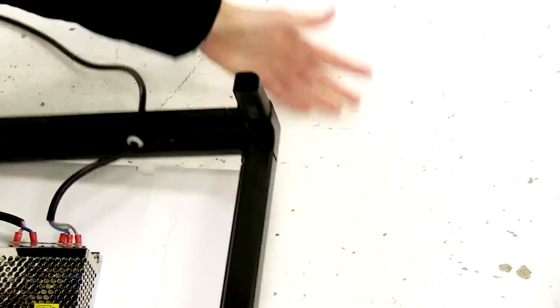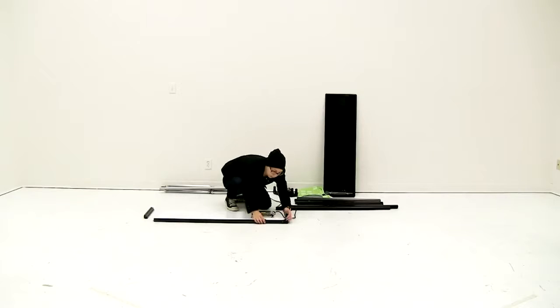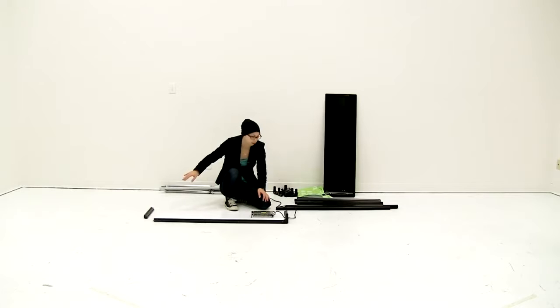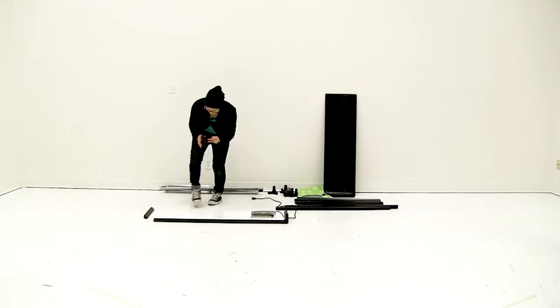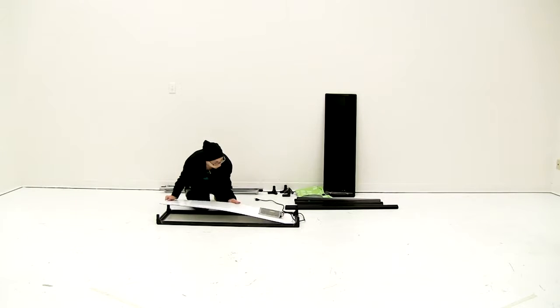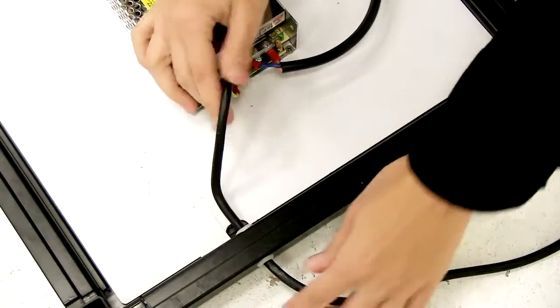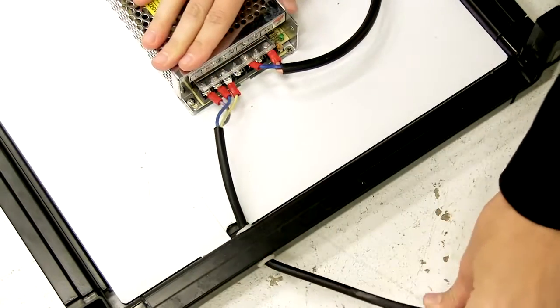Make sure when you are attaching the pieces that they are completely slid together. Once you have your first corner hub attached, keep working your way around the display using the connectors. Once you have your base connected, the white bottom piece should easily slide right on top — it just sits on the grooves. Then adjust the power cord as needed to make sure it aligns in the grooves.